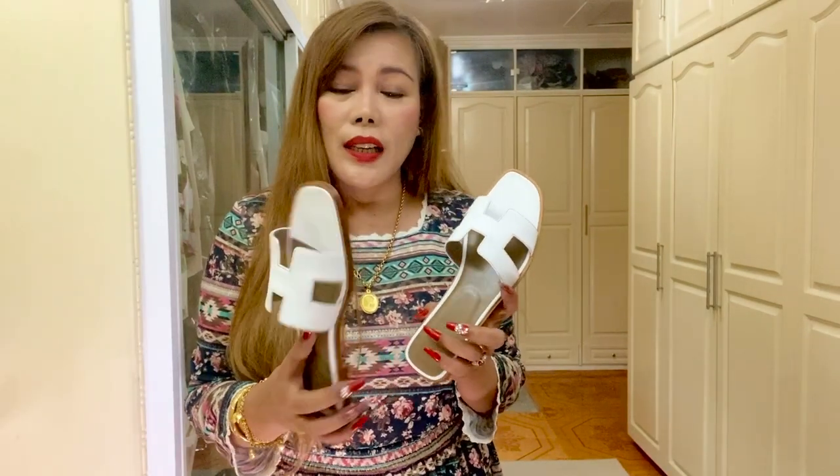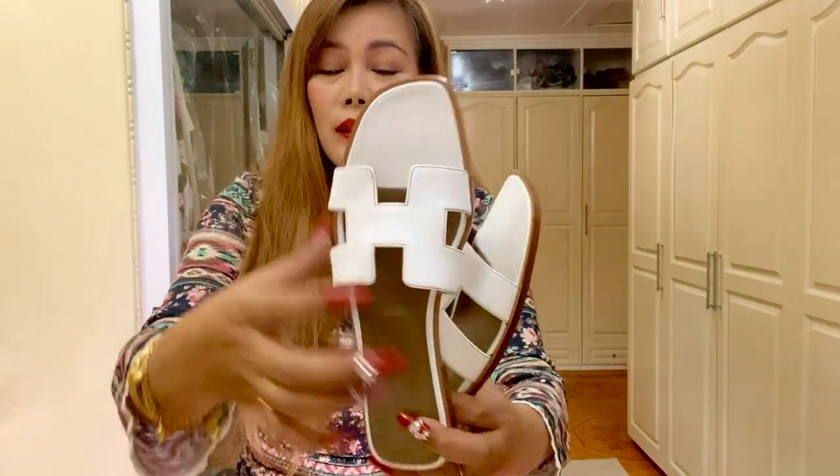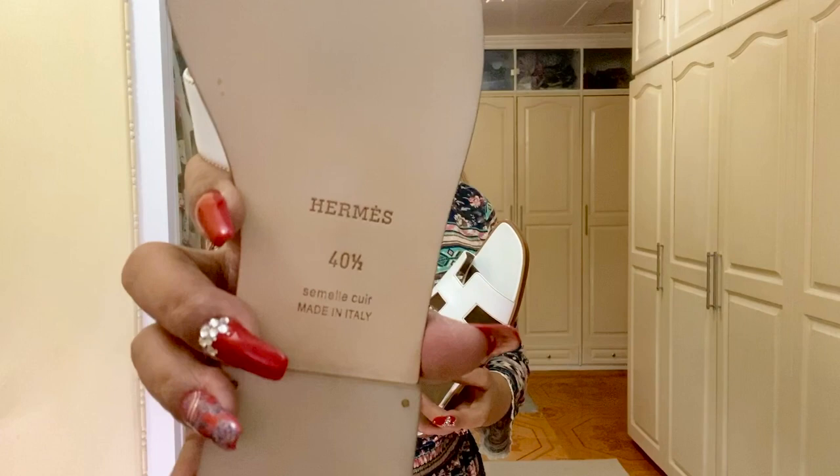This is my white orange sandals from Hermes. These sandals are in box calf skin and have the iconic edge cut out. They're also made in Italy. Mine is in size 40 and a half.